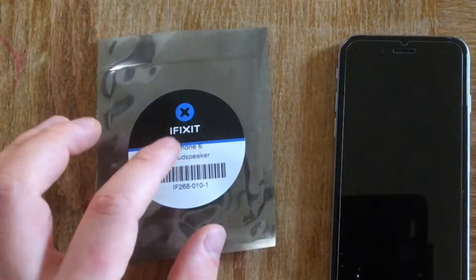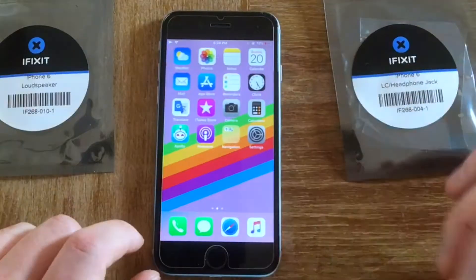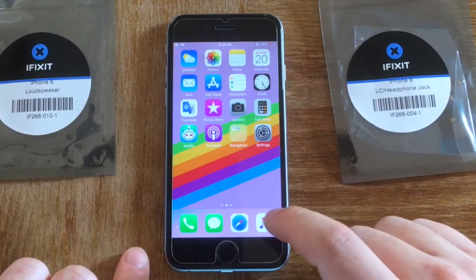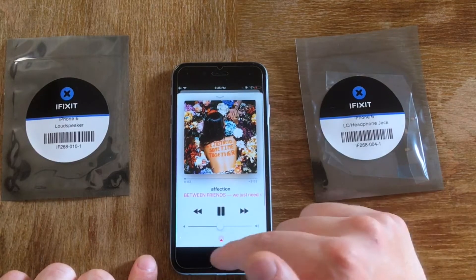So here are the parts I got: a loudspeaker, earpiece speaker, and an LC headphone jack. As you can see, the phone display works — it turns on and I can move the screen — but I do have an issue with sound. Let me go to some of my music. Most recent song will do. And you can tell that nothing plays. No sound.